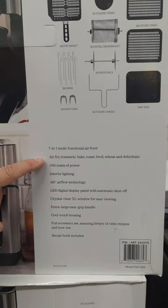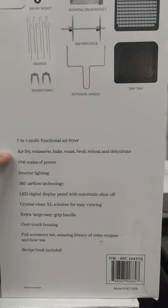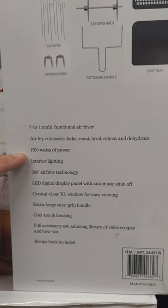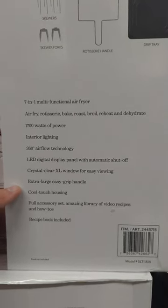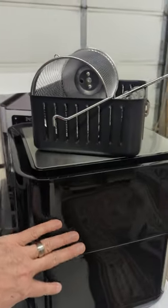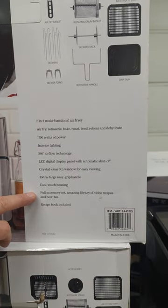So this is a 7-in-1 multifunctional air fryer — it air fries, rotisseries, bakes, roasts, broils, reheats, and dehydrates. It's 1700 watts. It's got a light, an extra-large easy-to-use grip, a crystal-clear window, and cool-touch housing — which is important to know, it's not going to get hot on the outside while you're using it.